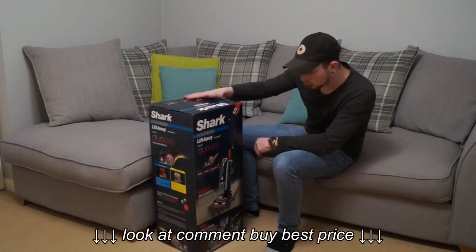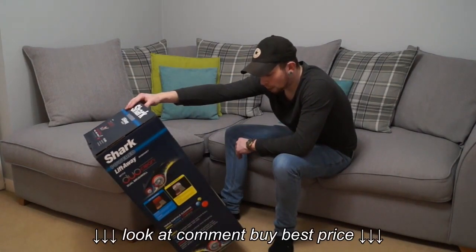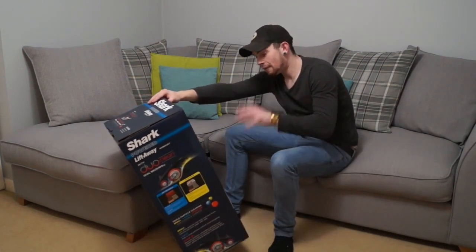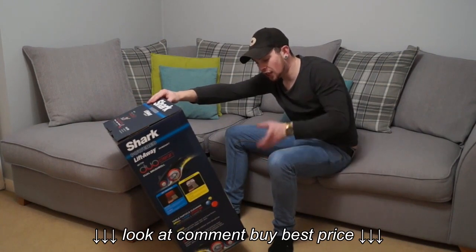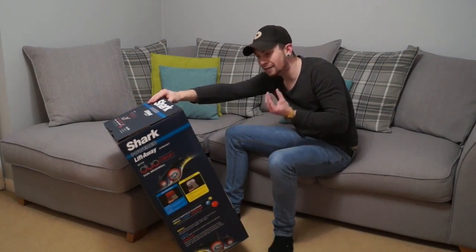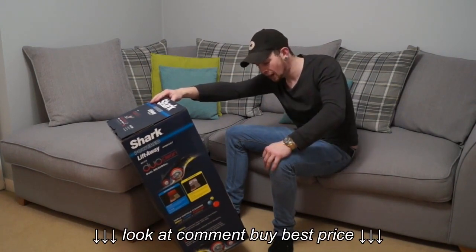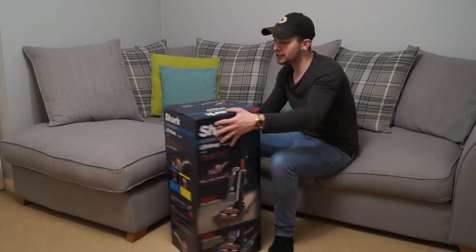On the box it says on the front: great on carpets, soft brush roll pulls large particles while deep cleaning bristle brush removes embedded fine dirt. What I have found with the Shark machine is that the second roller has got very firm bristles and does a really good job of grooming carpets. Also there's a 5-year guarantee which is absolutely fantastic. So let's get this unboxed.